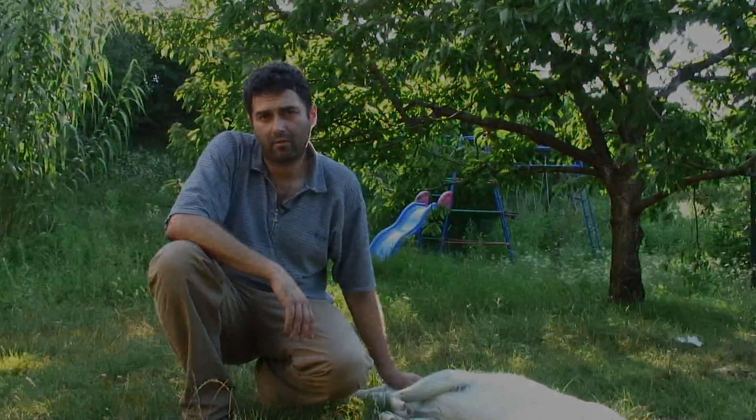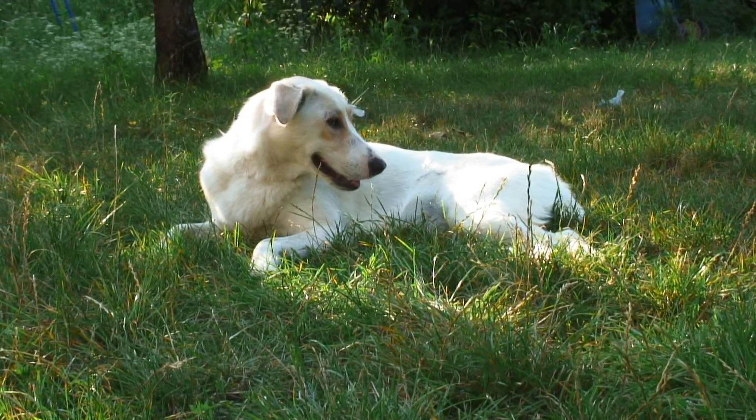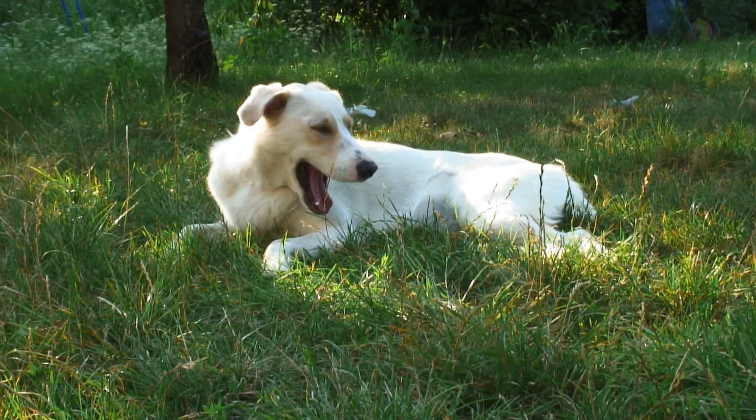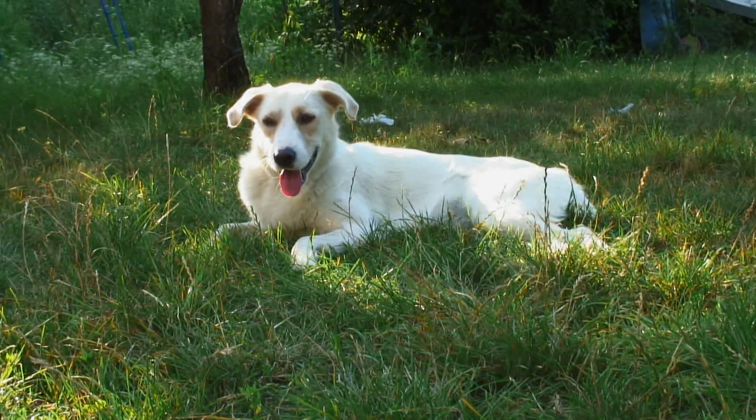You have to give the dog a very calm and very quiet environment and transport the animal as soon as possible, because this will give a better chance for your pet.